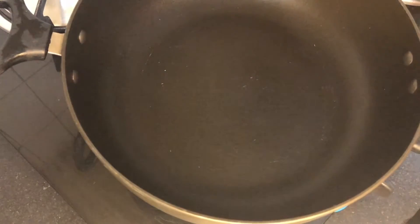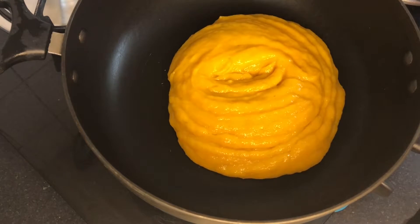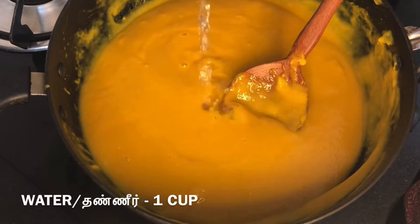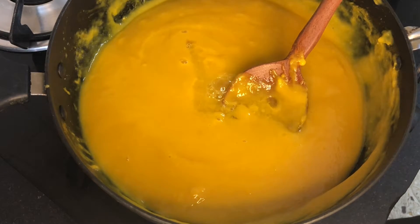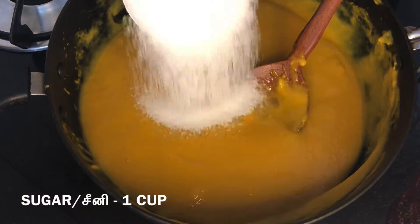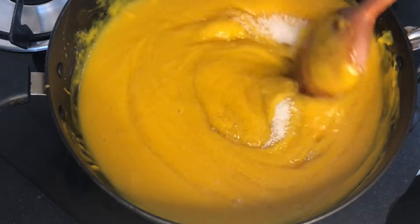First, add a non-stick pan. Add the mango puree. Add 1 cup of honey. Also add a nice apple.